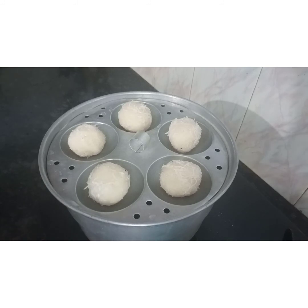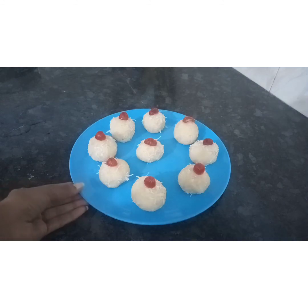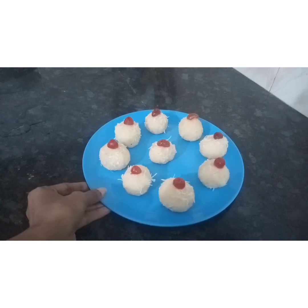Now, let's cook it in a plate. I have cooked it in a plate. This recipe will be made for you, so you can make it for yourself. If you want to try everything, please like, share, and subscribe.